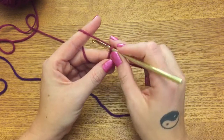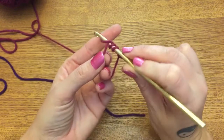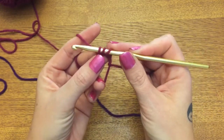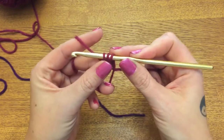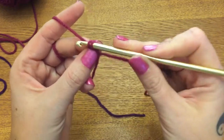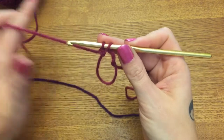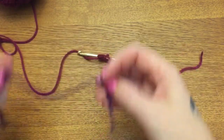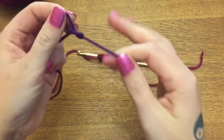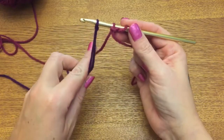To begin, we're going to be making almost a whole double crochet. Loop over, go into your magic circle, yarn over and pull it through. You have three loops on your hook just like a standard double crochet, but yarn over and only pull through the first two. Now you have two loops on your hook - don't finish that double crochet, because now we need to join our second color. Make a slip knot, join that to your hook and tighten it up.